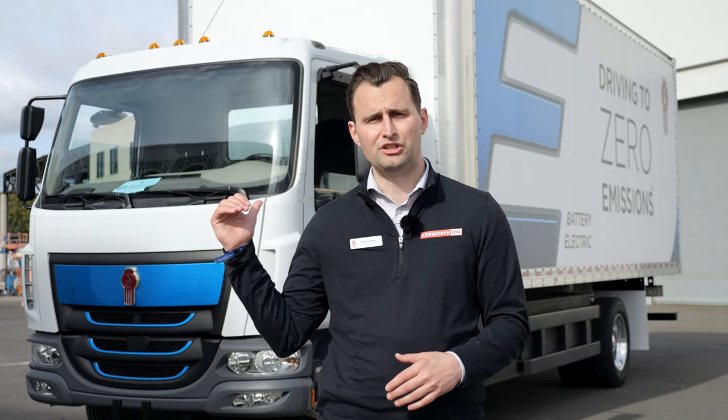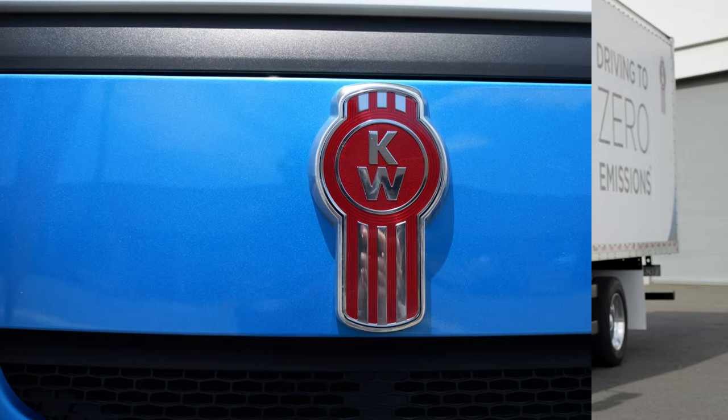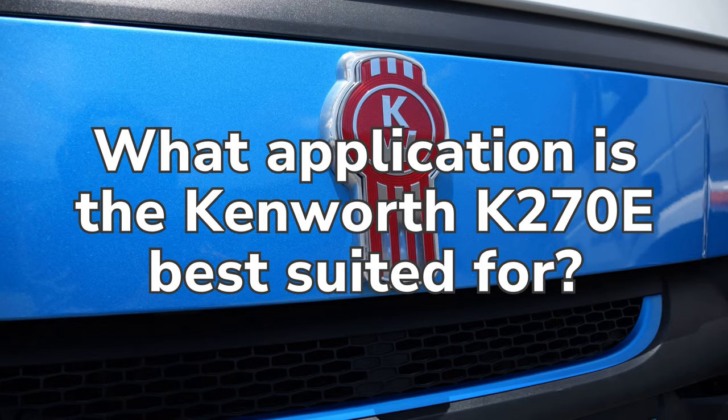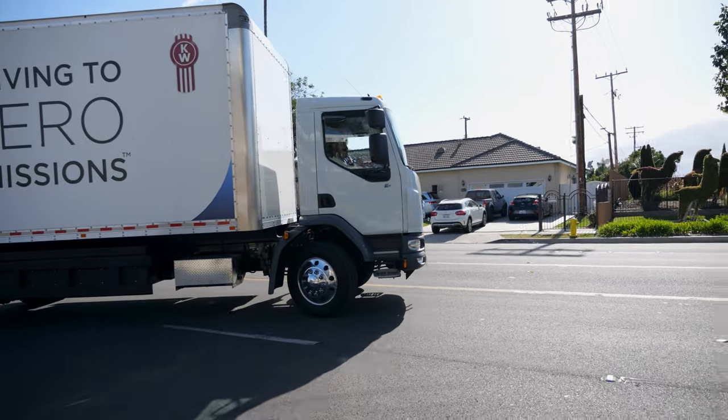It's about two hours to recharge this one to full. It's great for pickup and delivery applications, really that in-city urban environment.